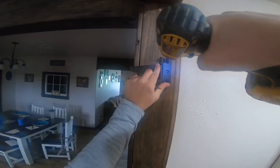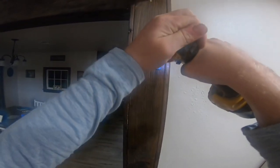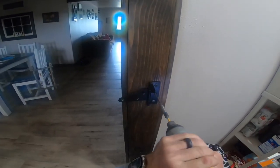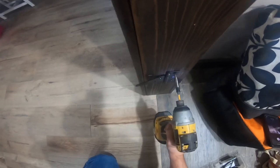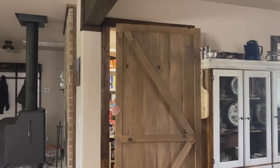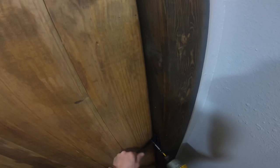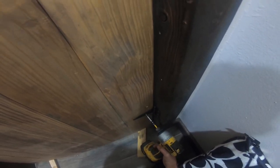I'll hang my door using 3 four-inch T-hinges. I'm using some really long screws that can go all the way into the studs. Now it's time for the moment of truth. Be careful about the length of the screws you're using for the back of the door — you don't want those to poke through on the other side.